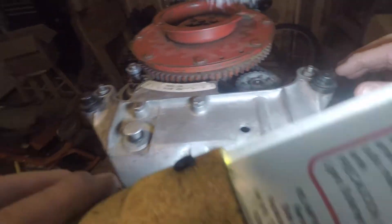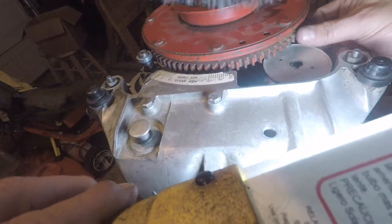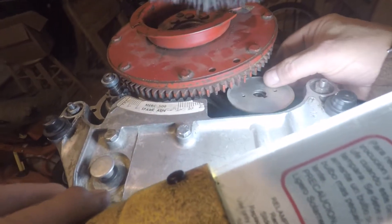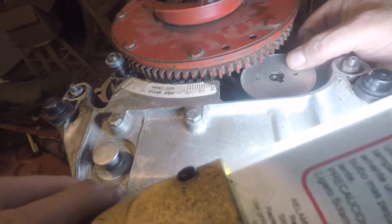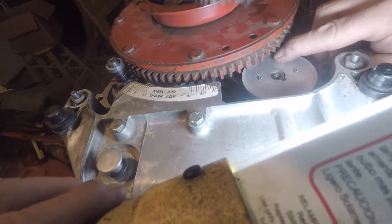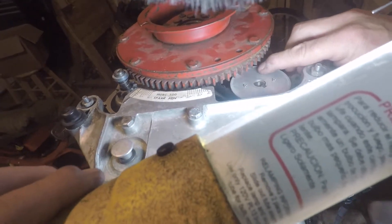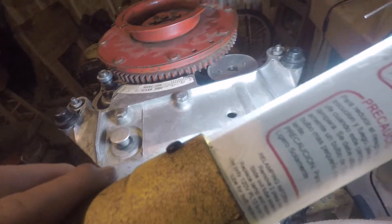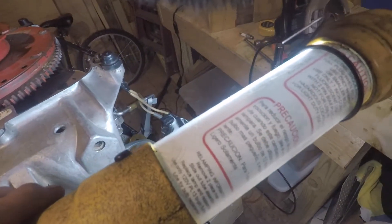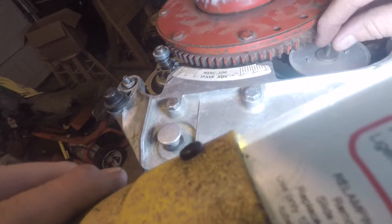This should fire in the correct order. There's your little top that goes on top. If you notice there's this line on it — it means absolutely nothing. I don't even know why they put that on there. Maybe somebody knows, but if you think that's a timing mark it'll screw you up.